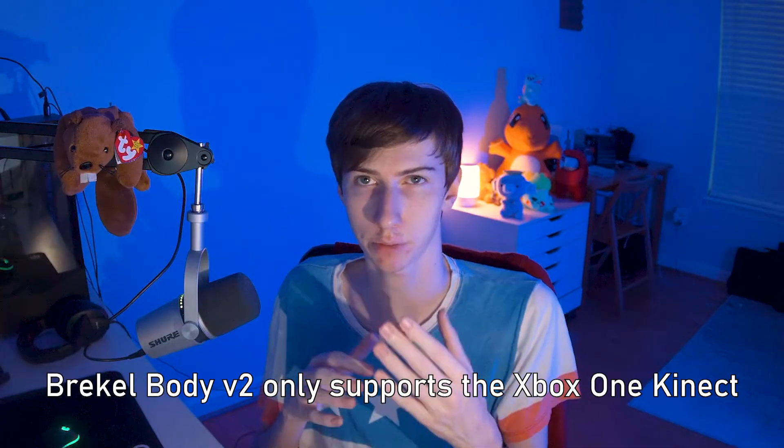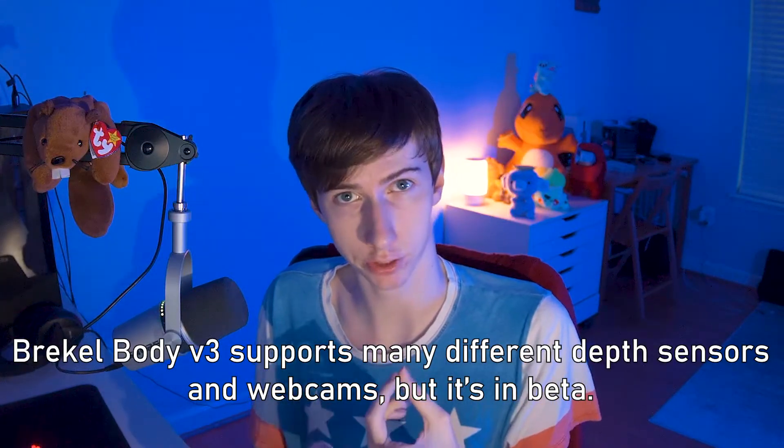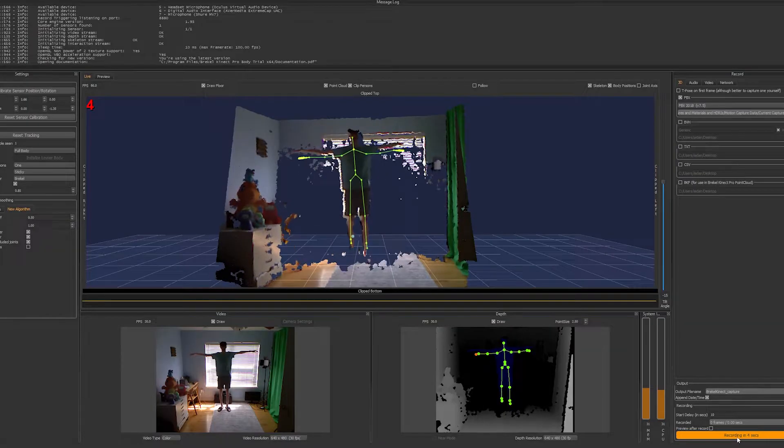One question people might ask is why I chose version one of Breckel Body instead of a newer version. Breckel Body has two newer versions: version two and version three. Version two only supports the Xbox One Kinect, so because I'm using a 360 Kinect, I couldn't use it. Version three is currently in beta and supports the 360 Kinect, Xbox One Kinect, and other sensors including webcams. I didn't use it because I ran into issues importing FBX files from Breckel Body version three into Blender. I fell back to version one instead — it could have been user error, but the software is still in beta and in active development, so I'm sure it'll improve over time.